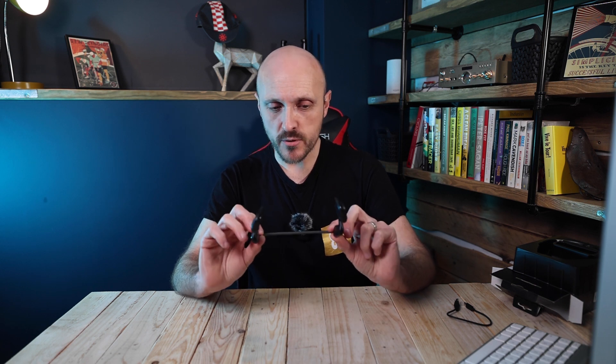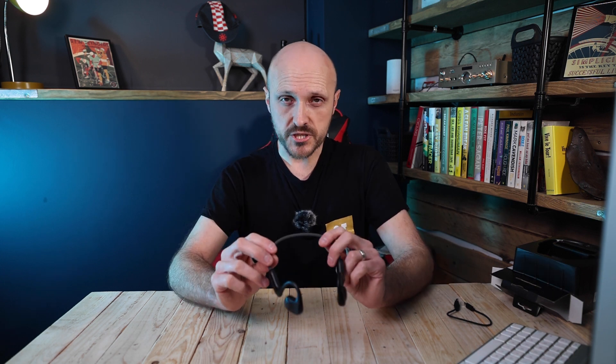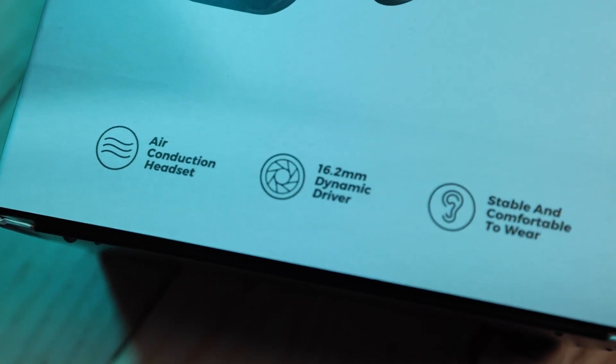It's important to point out that although they look very similar, these aren't bone conduction headphones. With bone conduction headphones you have bits that sit on the bones front and behind your ear and they vibrate sound through your skull. These are actually air conduction headphones — basically just speakers that sit very close to your ear and direct sound straight into your ear canal. Both types are called open ear headphones, so they're not like traditional earbuds or big noise-cancelling headphones.